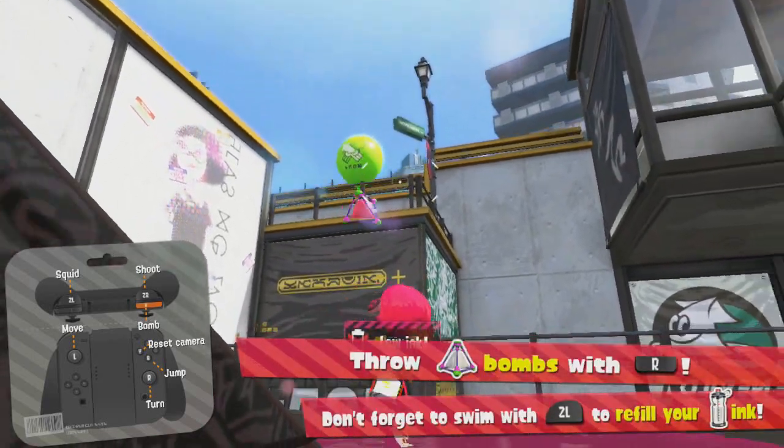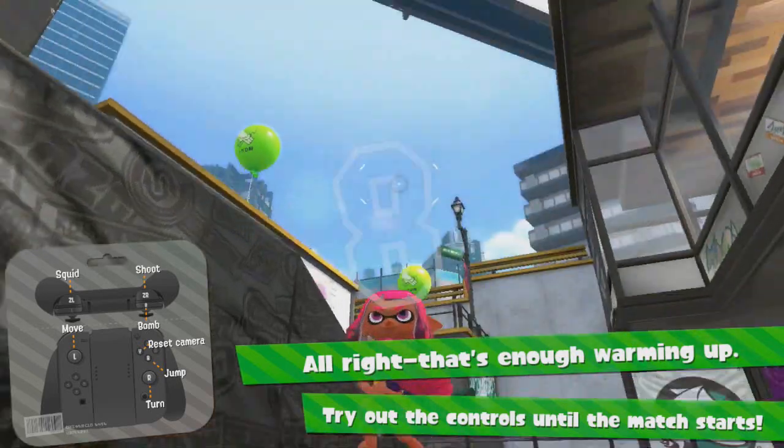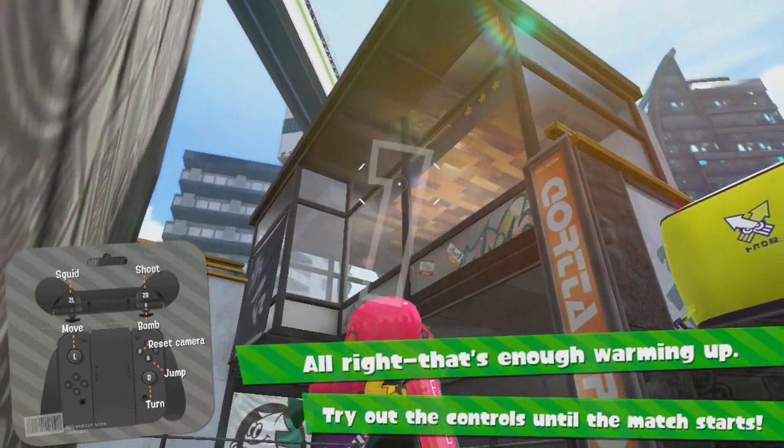So you can't really play this game Wii Remote and Nunchuck style. It is kind of weird to do it that way, but that's just a quick little video showing that off.